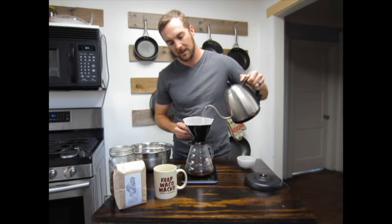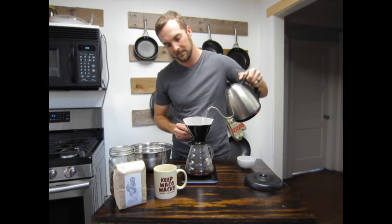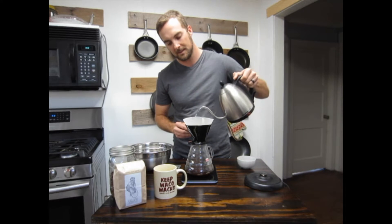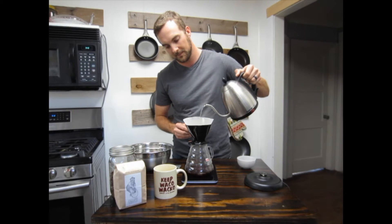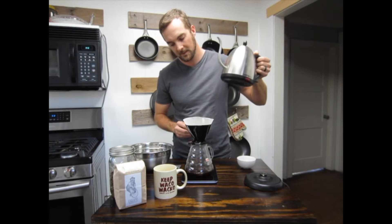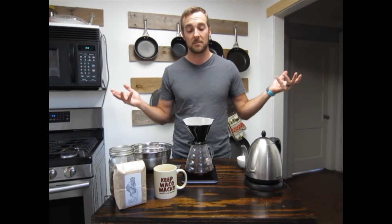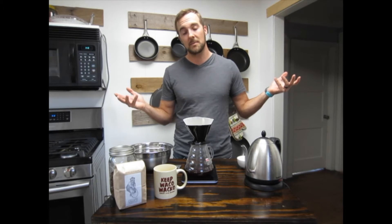For this pour, we're going to go up to about 380 grams, or just about to the top of the brewer. I typically like to have this primary pour done within about a minute of starting the brew. There's about 380 grams and we're right at a minute. At this point you can step back, start your day, make some breakfast, and enjoy the great smells of coffee.